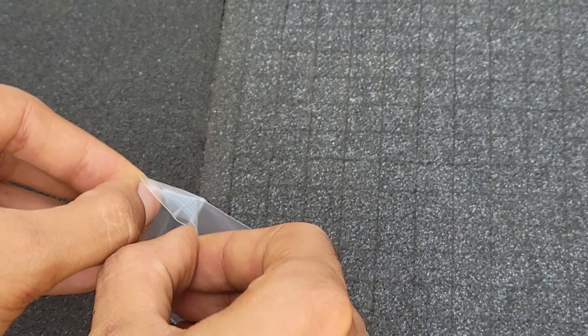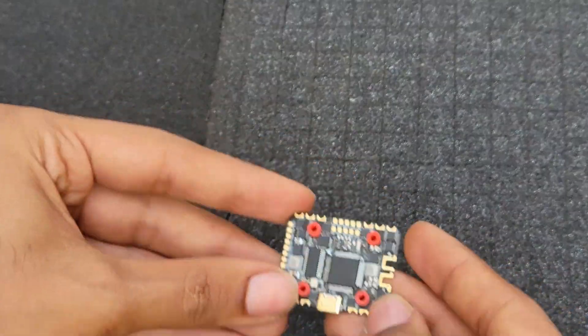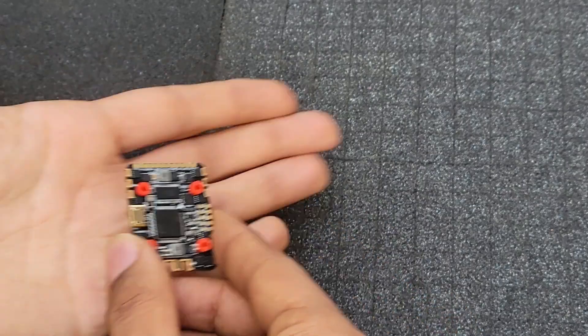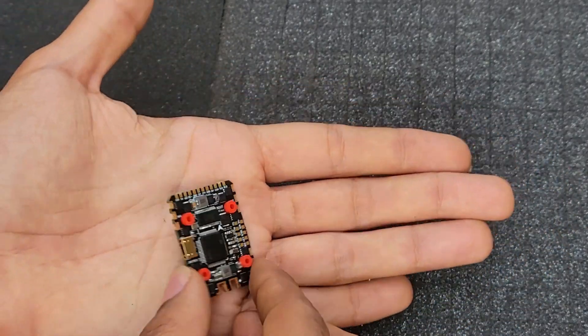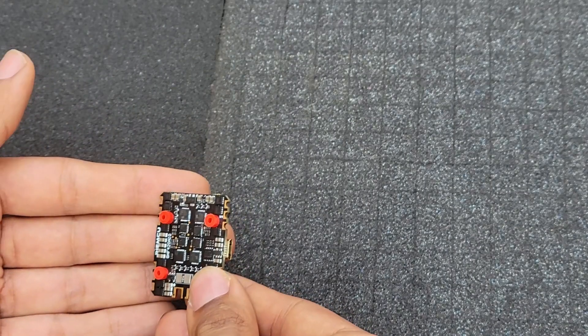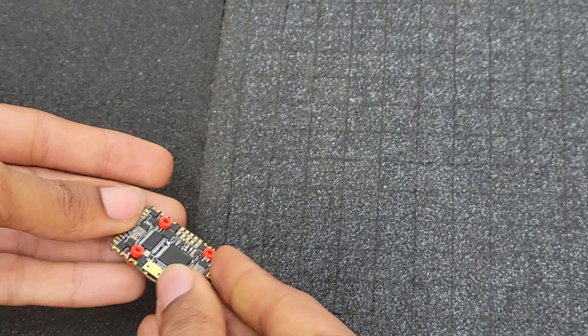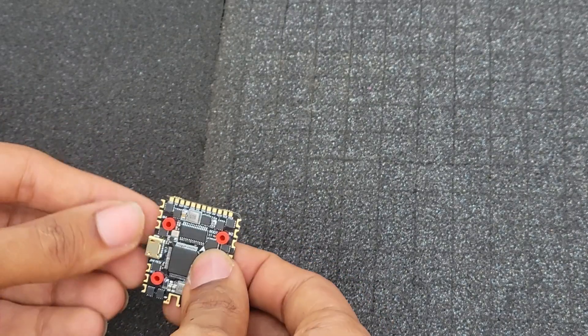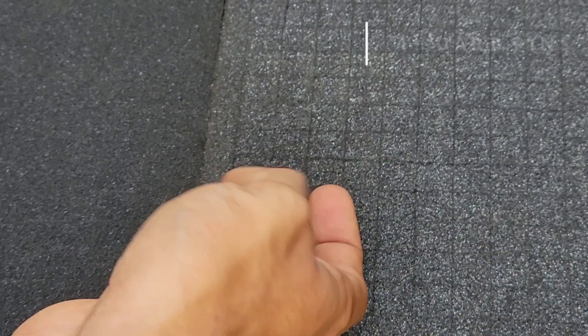So like I said, it's F4, it's all-in-one — ESC and flight controller on the same board — and it looks very well made. It's very light and sturdy. I'm definitely going to give this a try. It also comes with four rubber mounts for your two millimeter standoff screws. I can see three UART ports and a micro USB. Let's go flash this and get it working.